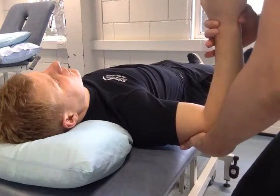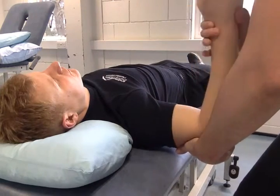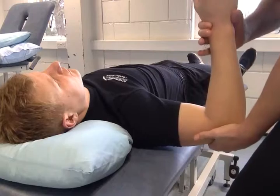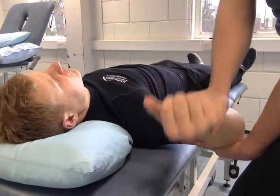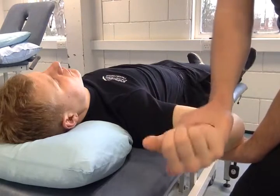Change forearm position for the grade two block. Remove the block for grade three, because resistance is the block — don't return to the start. For grade four, work right at the end range.